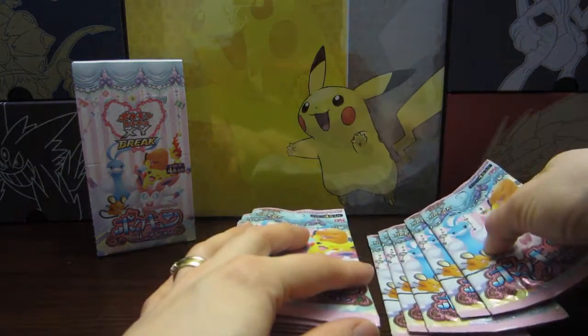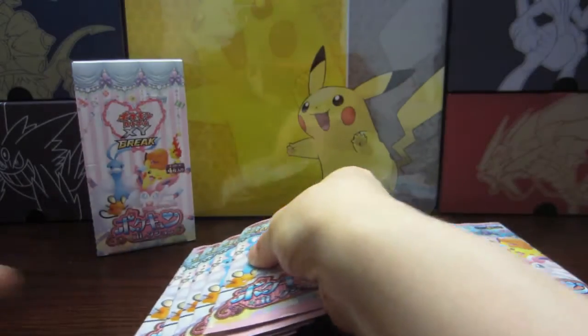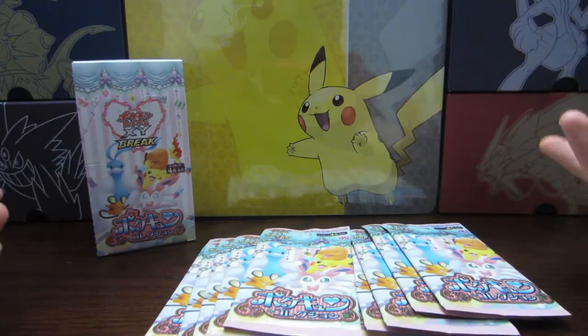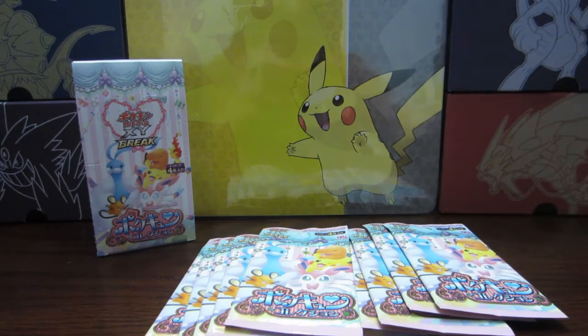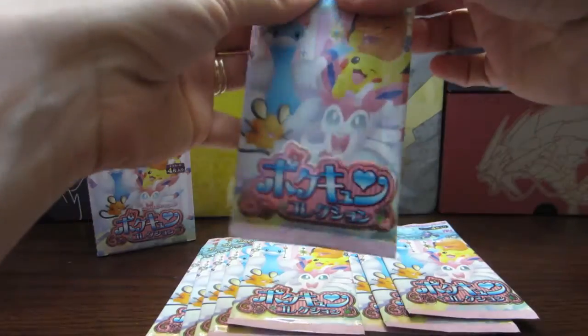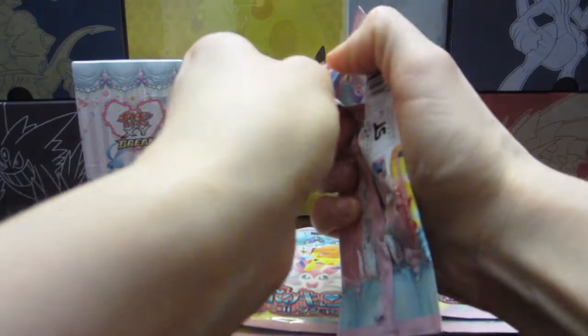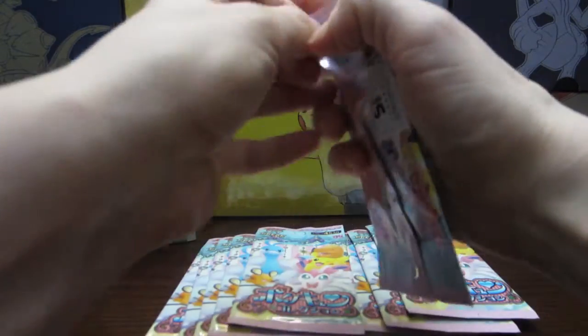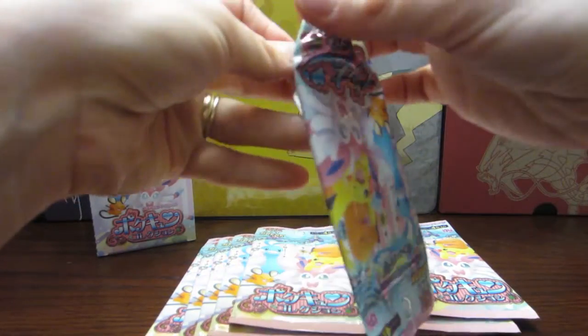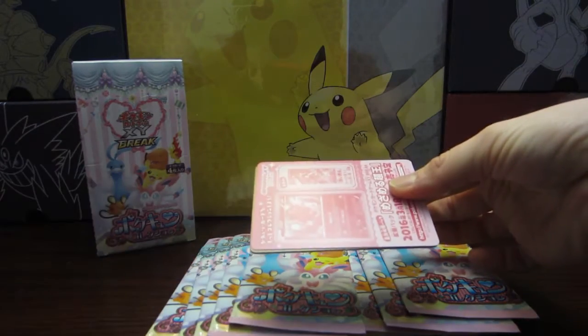I'm actually a little nervous to open these. I'm so hoping that I get really, really good pulls, and that I can show all of the artworks to you. I'm also quite nervous about cutting them open, so the first thing I'm gonna do is actually just try to open them at the bottom here, because I did hear that it was easier to open Japanese cards at the bottom, and it indeed is.